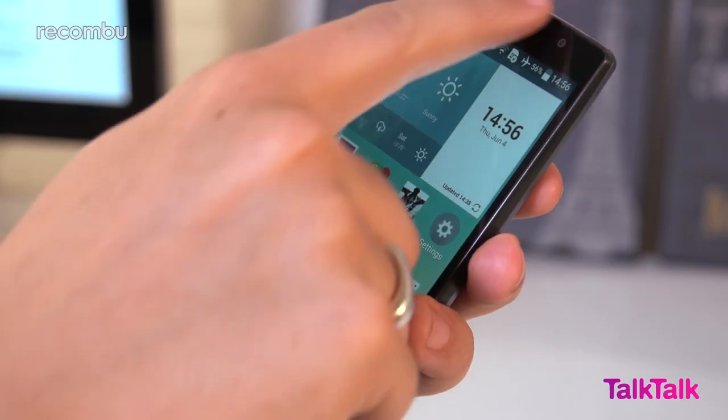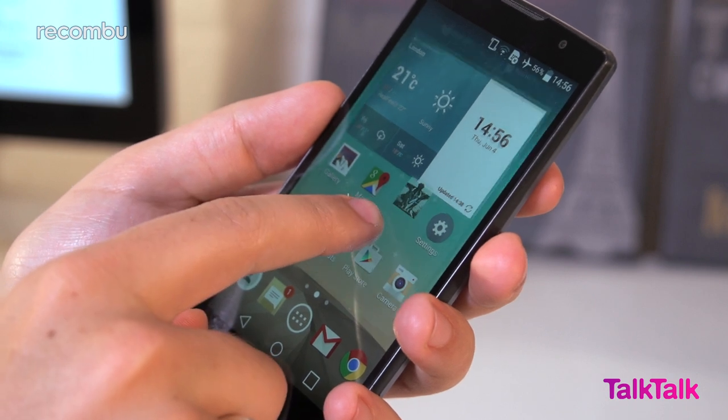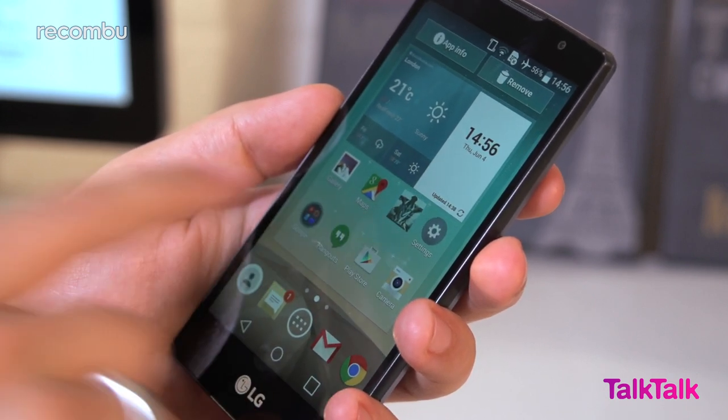LG's phone interface is a love-it-or-hate-it affair, with some people enjoying the packed notifications tab and bonus features, and others craving the simplicity of vanilla Android. Personally I like the look and feel, but as normal you can personalise it however you want.